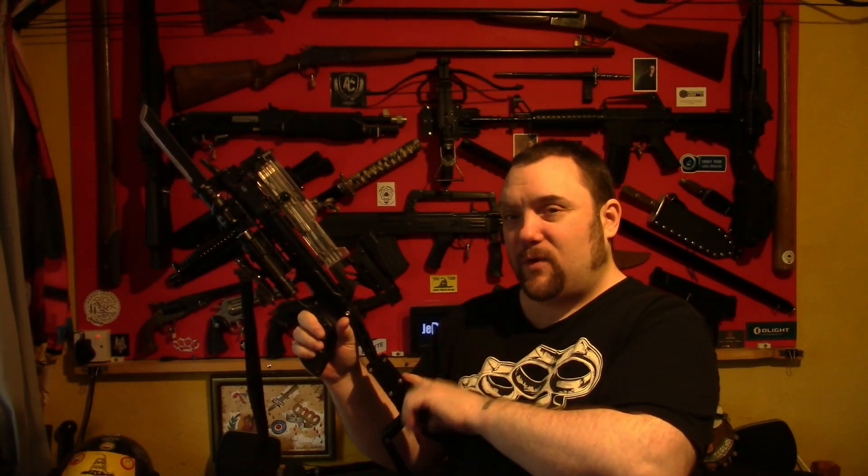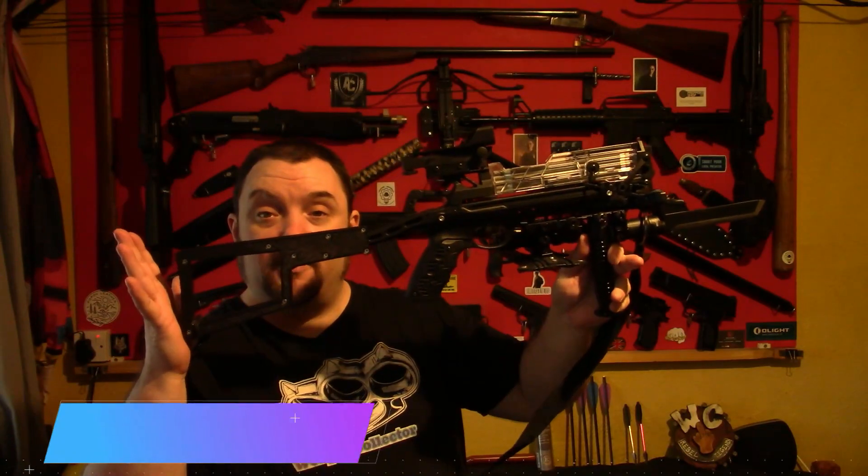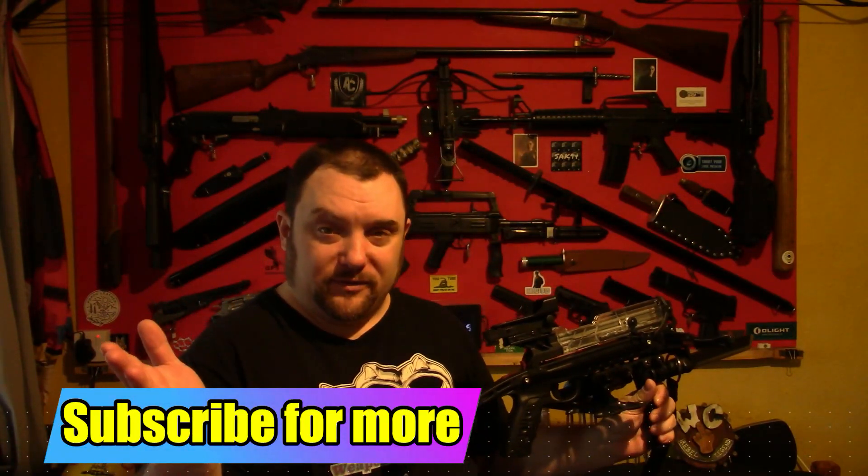Right, everyone, Web Collector here. I thought I'd do a video on pistol crossbows, specifically the new models that you can get and some of the ways you can set them up, because there are various ways you can set these up that you may not be aware of. I will be covering the Redback, the Redback XR, the Tomcat 2, and the Tron, showing you different ways you can set these up with multiple accessories.